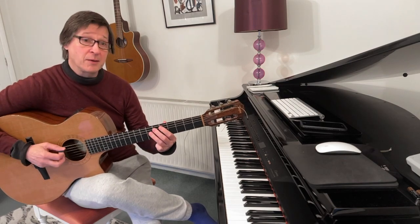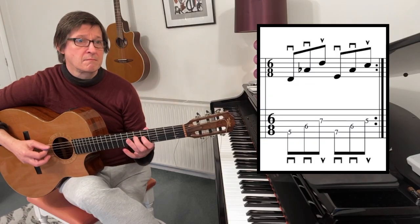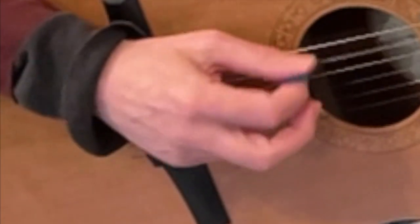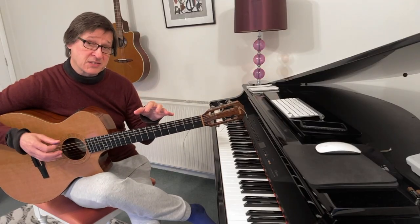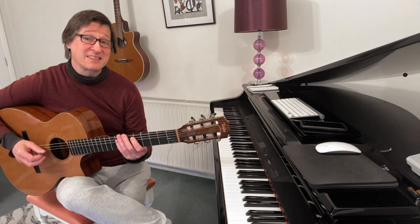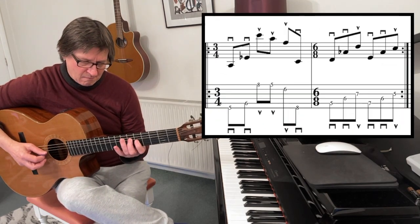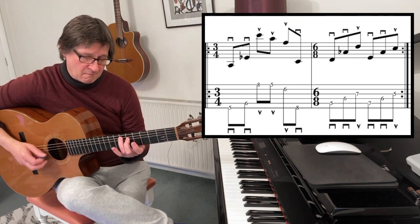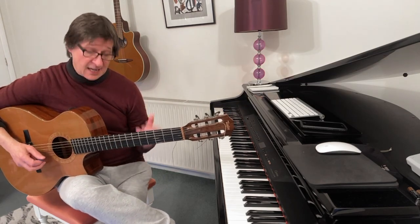And this is down, down, up. I just want it to be clean, rhythmical and precise. The second part just uses the down, down, up again just for a cadence.